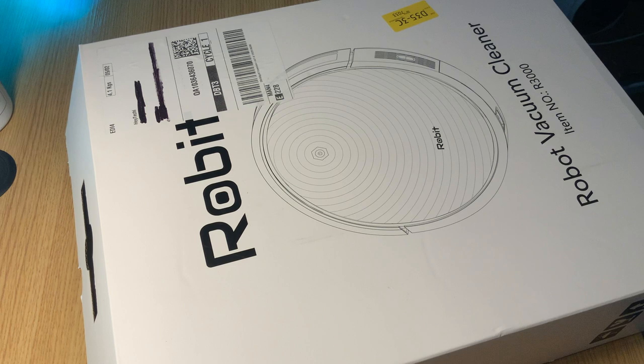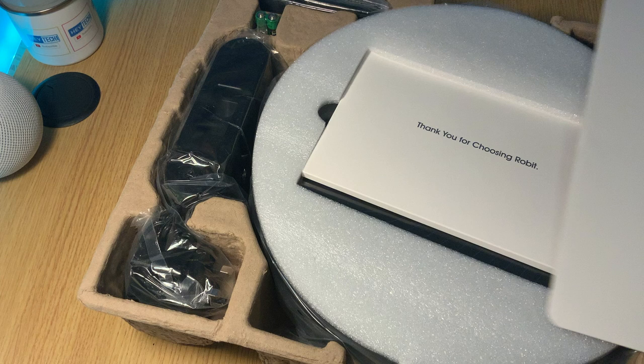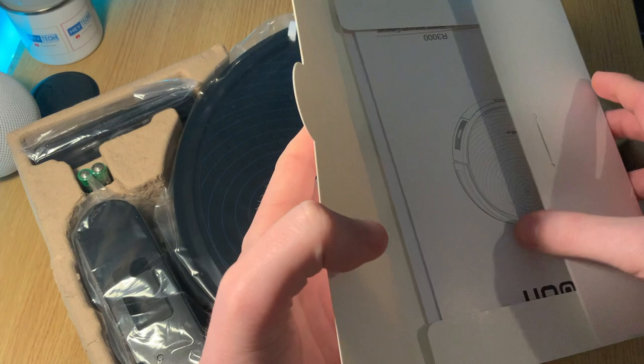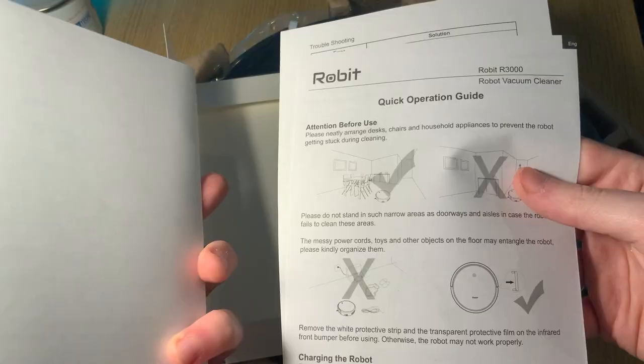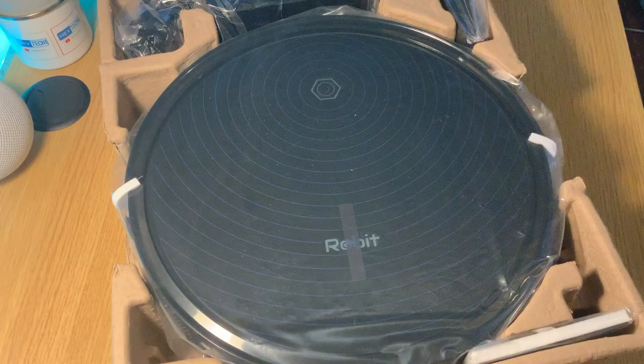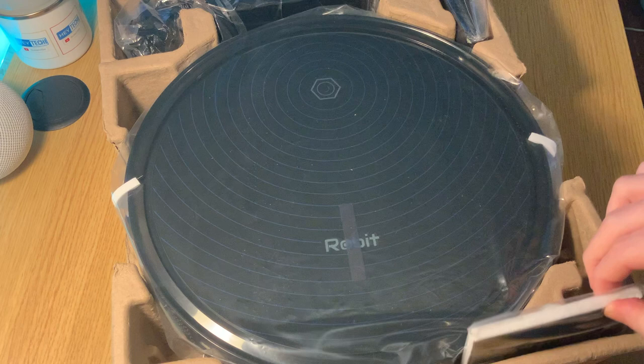The Robert R3000 robot vacuum cleaner is presented in a rather large white box designed to protect your new robot friend. Once you get the box open you'll find the paperwork neatly presented on top thanking you for your purchase. Inside this pouch you'll find the instruction manual or user guide, which is a must-read because it tells you exactly how to look after your new hoover. It also includes a quick operating guide and a list of faults your hoover might encounter. Inside the box you'll see the Robert R3000 dominating the proceedings, with various accessories around the edges.